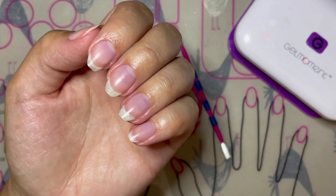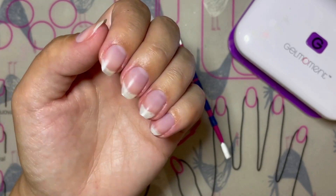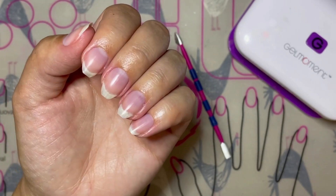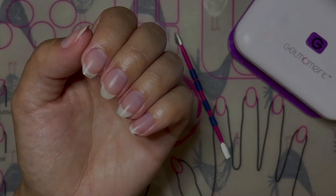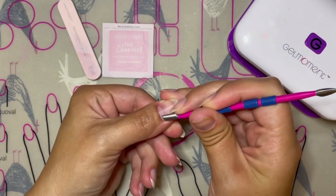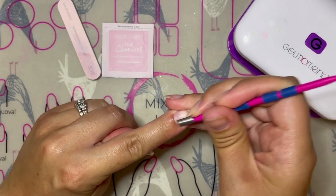Oily nails have the opposite problem from dry nails. You can see how shiny I've made my nails by applying some oil to mimic what oily nails look like, since my nails are so dry. With oily nails the polish doesn't stick well and often peels off quickly, so we need to remove as much of the oil off of the nail as we can before we begin application.